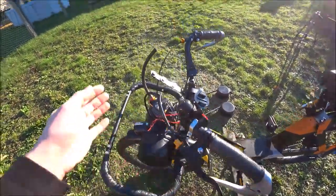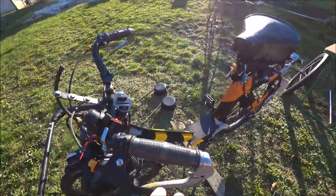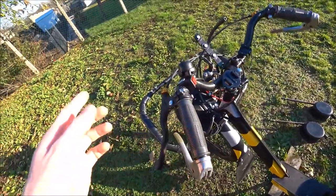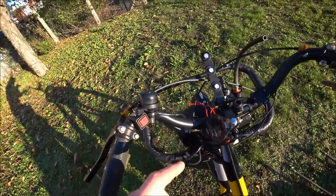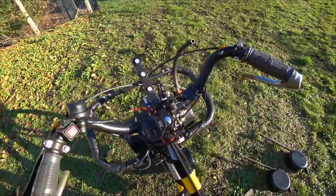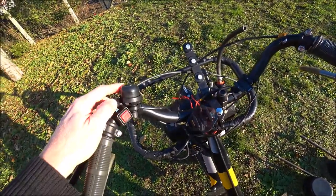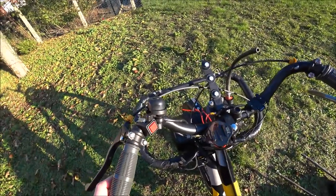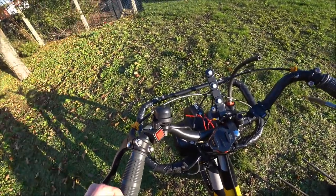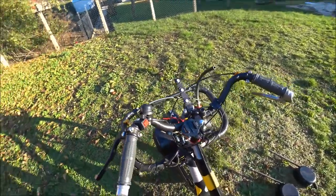Ça, c'est le frein avant et ça, c'est le frein arrière. On retrouve les poignées grises. Un coupe-circuit manuel qui permet de couper — ça fait le même travail que le coupe-circuit arraché. Il y a le bracelet juste là. Une sonnette, pour avertir dans les allées des stands que l'on circule, parce que des fois il y a tellement de bruit de moteur qu'on peut porter à confusion.